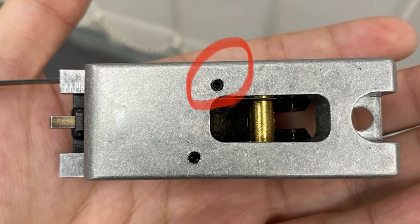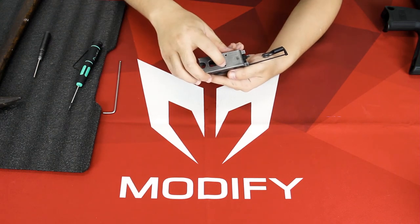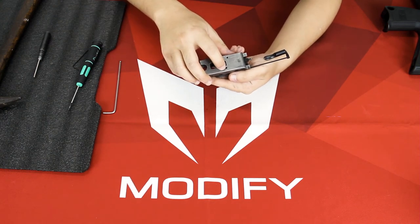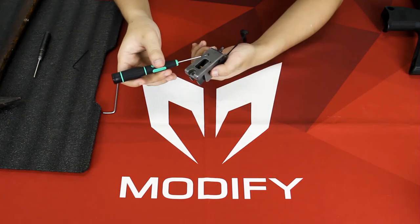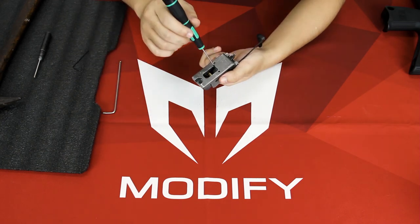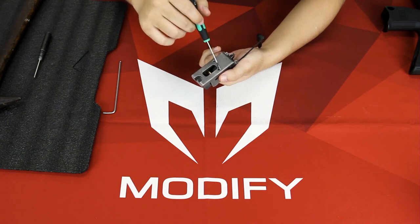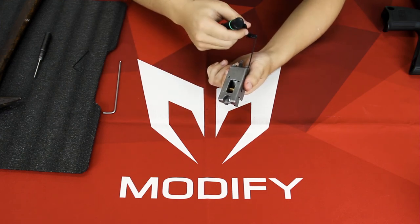From here, you need to check this screw. After you remove the screw, there's a spring inside — check if the spring is damaged or not. If the spring is fine, just put it in and screw it back. If you screw it too tight, you might break your spring. And if it's not tight enough, the spring won't have enough power to push your trigger back.